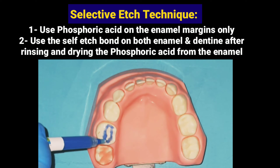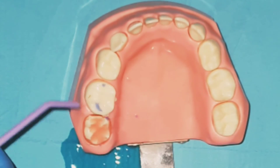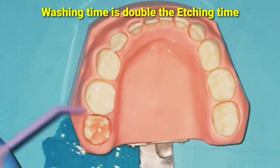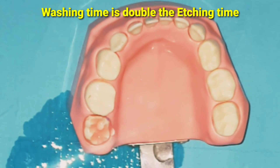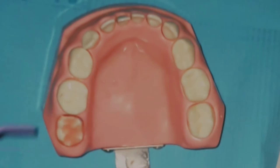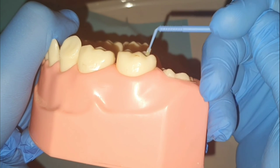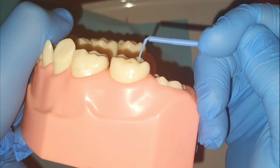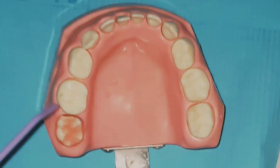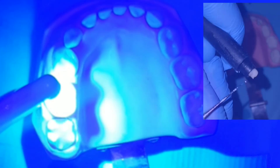The selective etch technique is now considered the golden standard for composite fillings. This technique is done by etching the enamel margins of the cavity for 10 to 15 seconds, followed by washing the acid with the air-water syringe. It is recommended that the wash time is double the etching time, which is around 20 to 30 seconds, to give enough time for the water to neutralize the strong acidity of the phosphoric acid. This is followed by drying the cavity and applying the self-etched bond to both enamel and dentine. The bond needs to be gently pressed on the tooth structure to make it penetrate the enamel and dentine and increase the bonding strength. After 20 seconds, the bond is blown away with air to make it a thin layer. This thin layer is light cured and the composite can be applied.